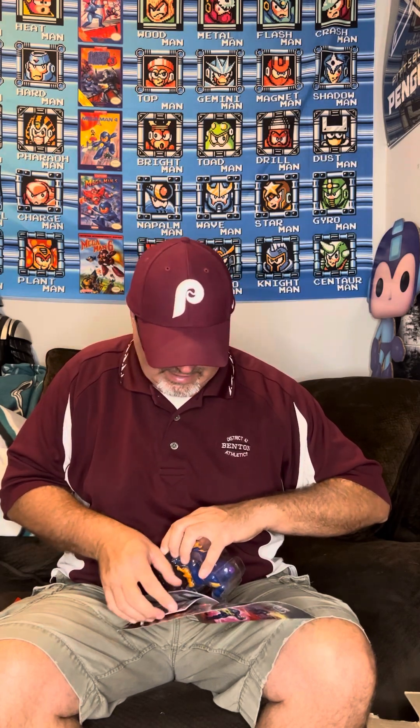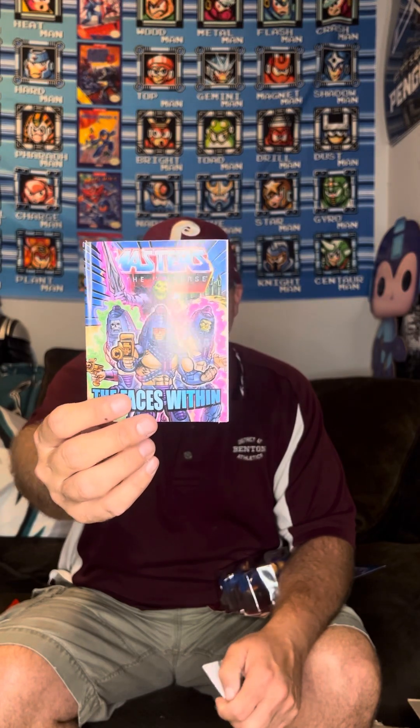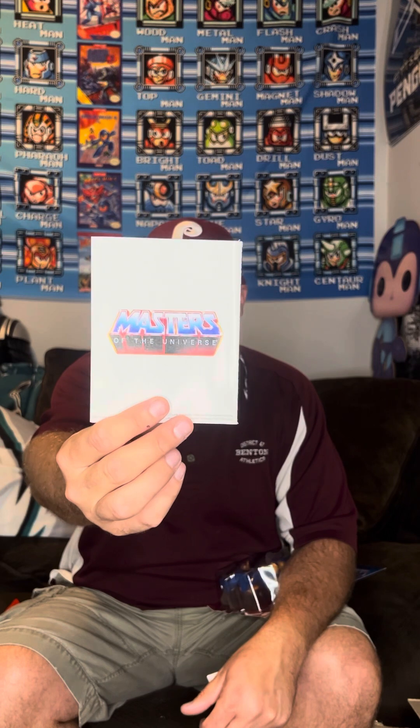Here we go - it comes with its own separate comic. I'm trying to be careful here, I don't want to tear it up. The face is within. It comes with its own comic. If you haven't noticed, when you get these single figures from Mattel Creations, the comic backs are basic because they don't show the waves like the other ones.